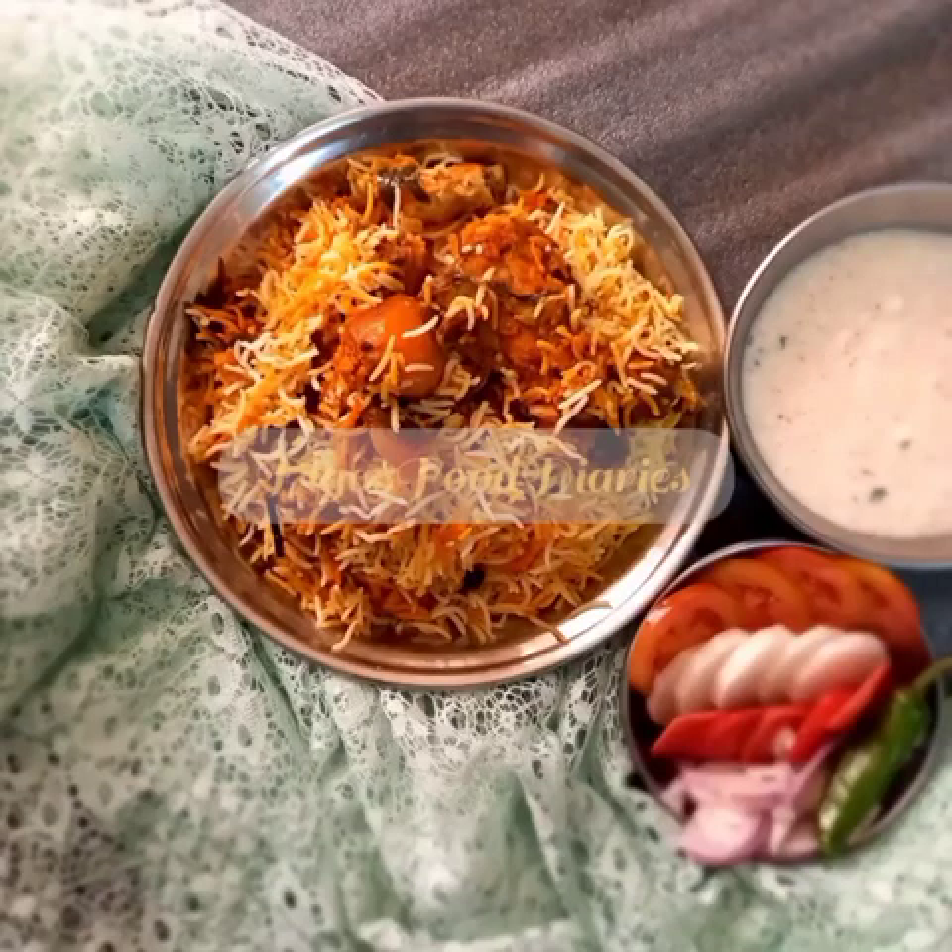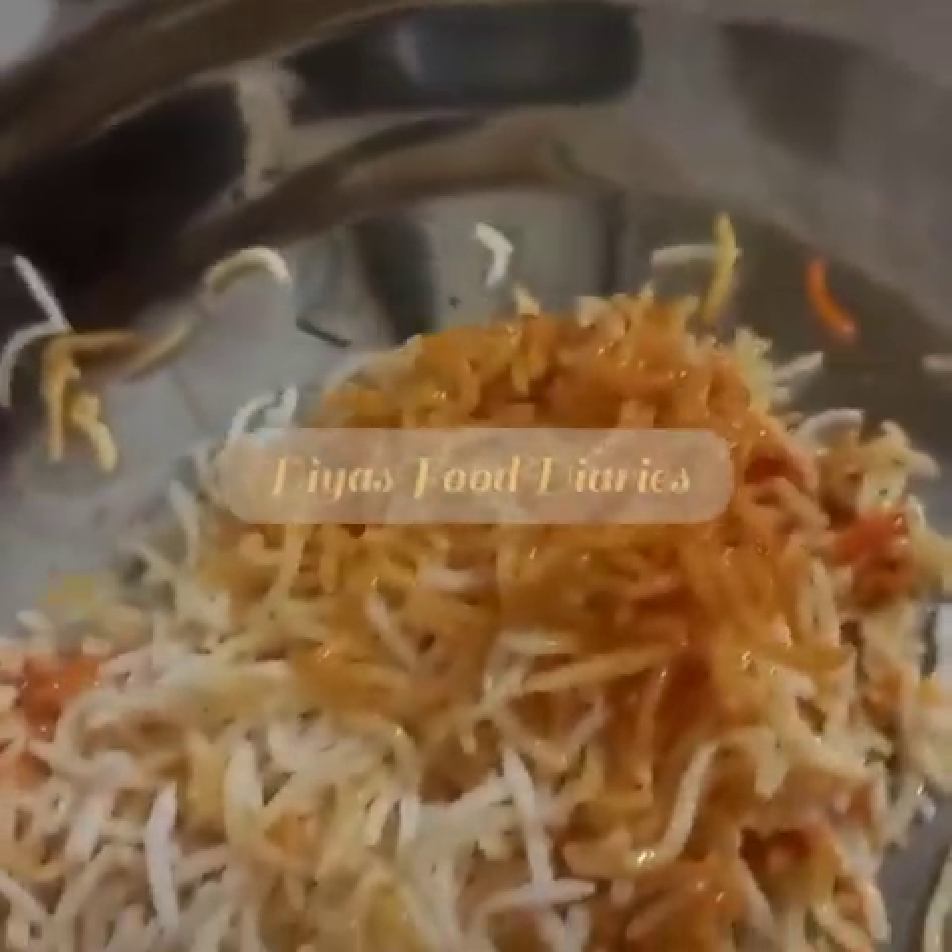Assalamualaikum, I am Hudiya and I am giving a video of Deki Biryani tutorial today, finally responding to many requests. This is authentic Deki Biryani which you can find at a marriage.